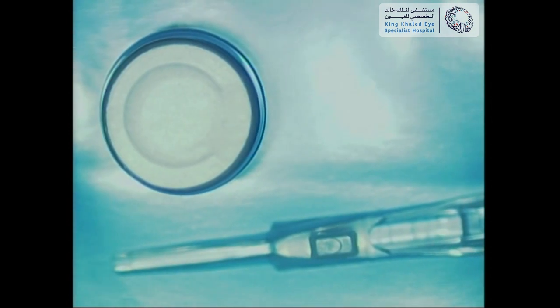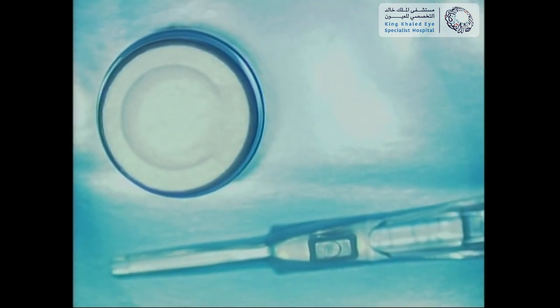This surgical video demonstrates ICL implantation in a patient with hyperopia that was not fit for other refractive procedures.